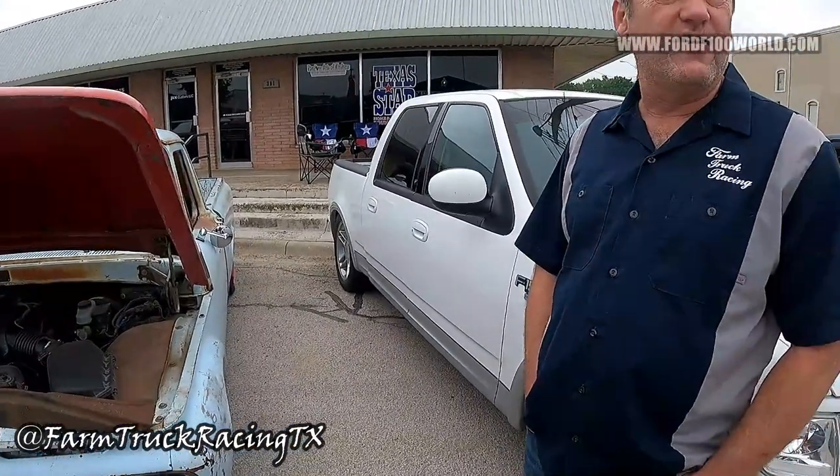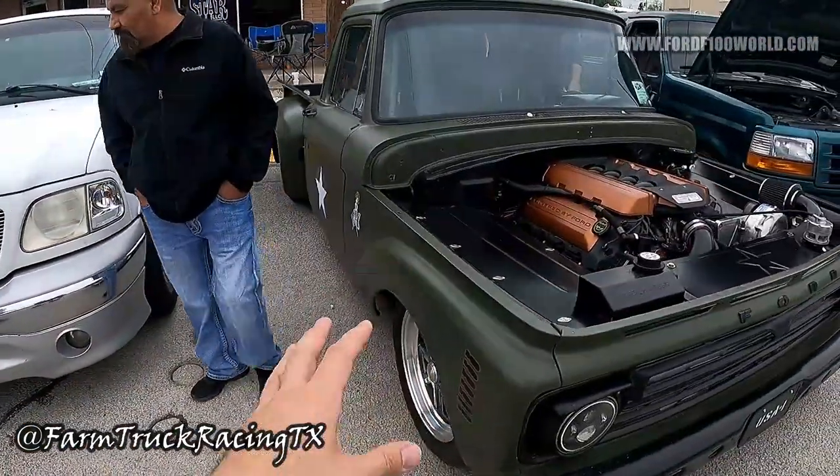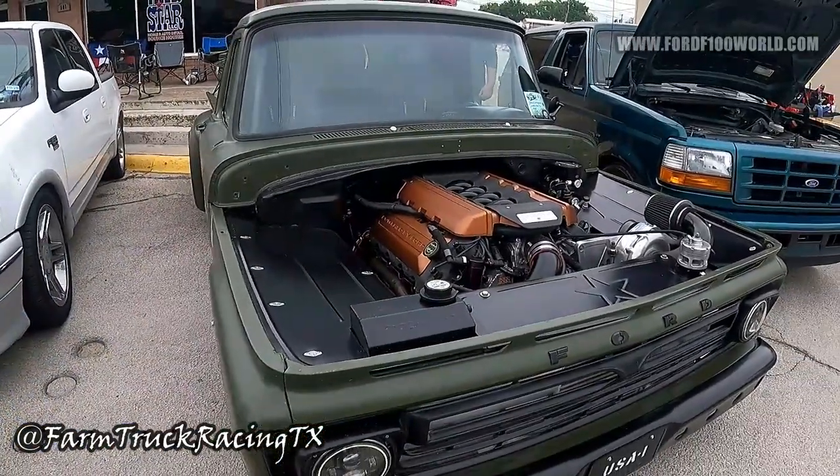The shop is Farm Truck Racing out of Weatherford, Texas. When people think of the company name, they think of this green truck right here — that's why the green truck was built. This is the shop truck. Tell me about this green truck.